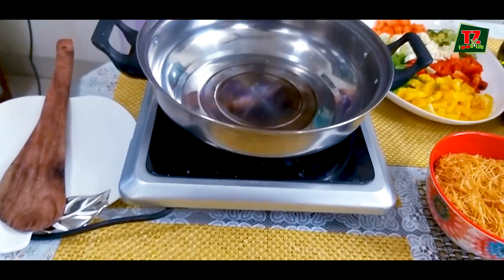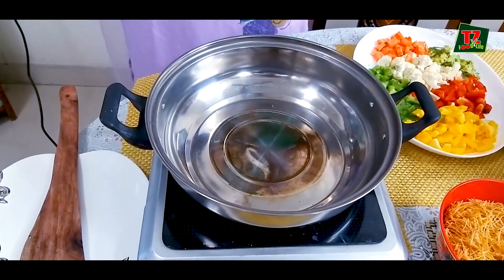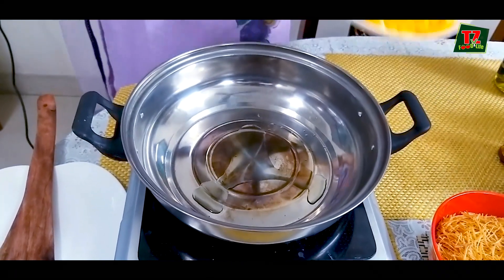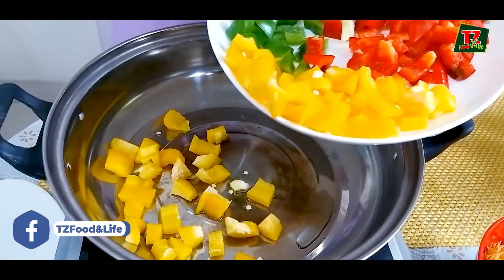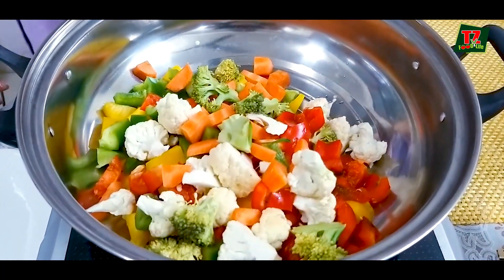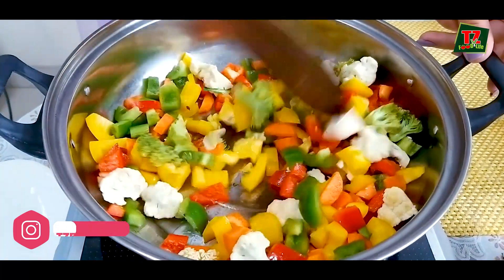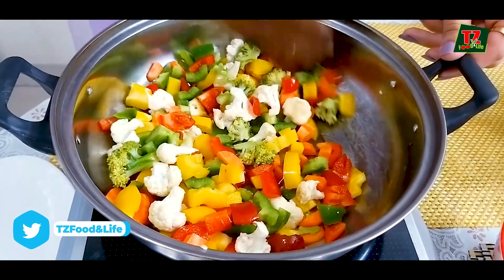We will start with the oil. I am going to add a bit of oil, using minimum oil — I will try to keep the oil low. Vegetables go in here. We will start with the garlic.